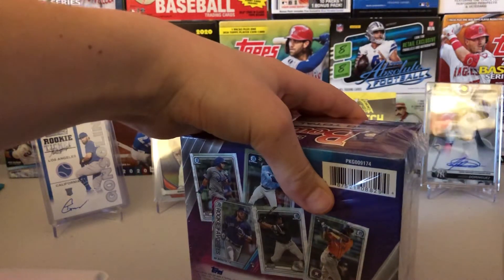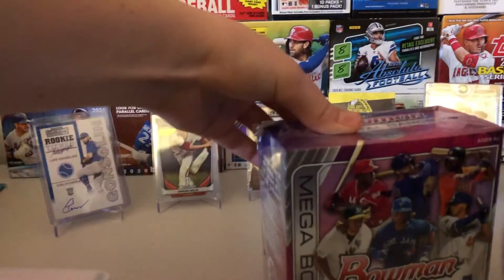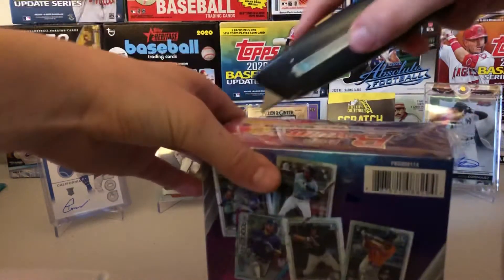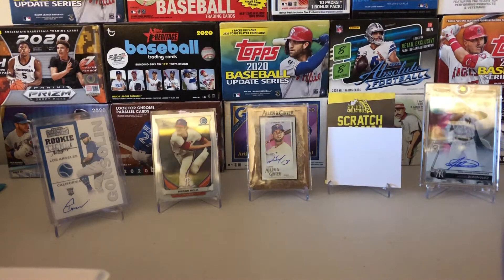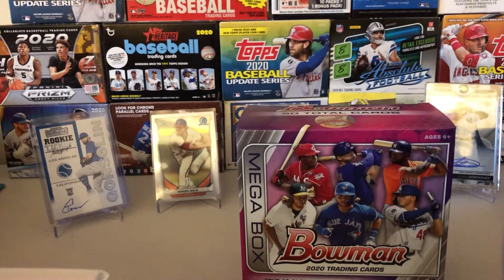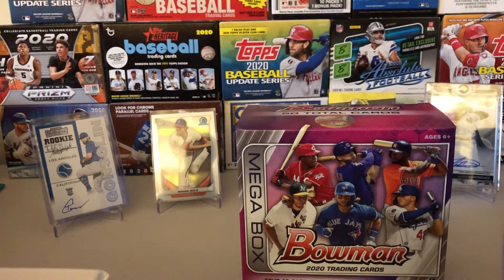We have broken the seal — it's not cooperating. I need a better box cutter, but that's fine. So this is the new setup, it's a lot more comfortable for my hands now. We got the mega box, the seal's broken. We'll be doing possibly a blaster of 2020 Bowman coming up shortly.